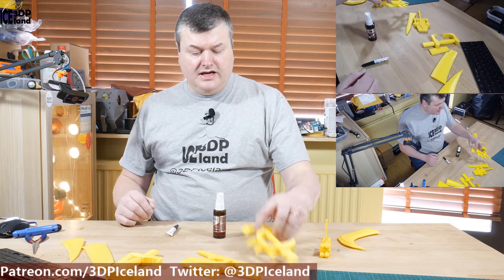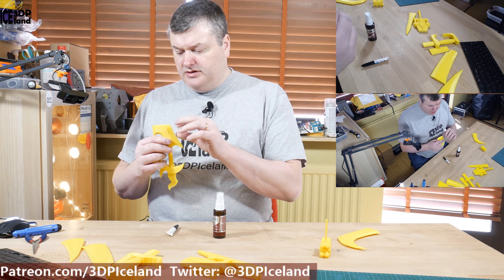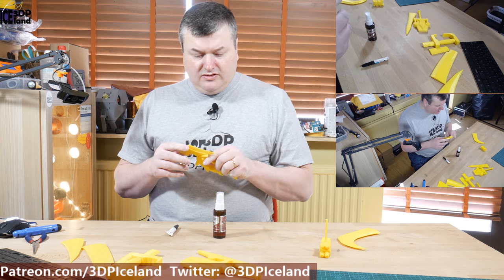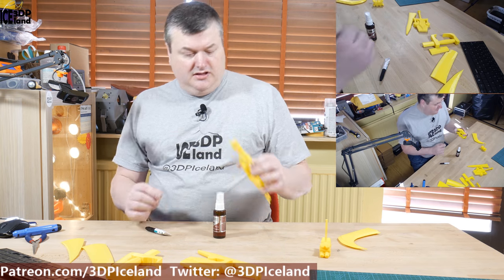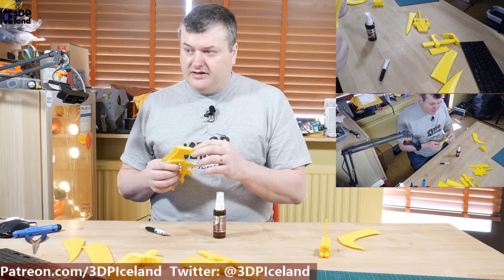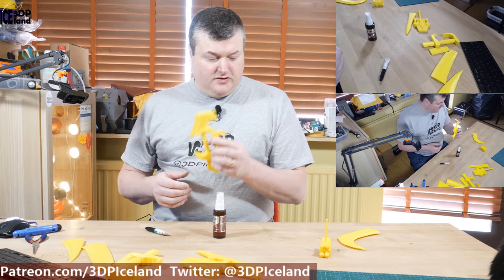I just gave the ends a quick sanding with 20-grit sandpaper just to rough out the surface, even out any corners, and smooth the surface a little bit. When going for strength, I would probably put in some pegs to glue the models together. But this is just made for fun.